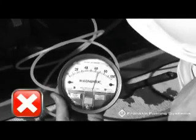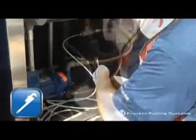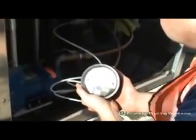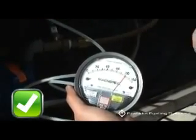The following examples show the water column gauge dropping, indicating a leak in the vapor line. If this occurs, tighten the vapor fittings and any other loose connections and test again. The vapor line should hold between 60 and 80 inches of water column without losing more than 4 inches of water column in 60 seconds.